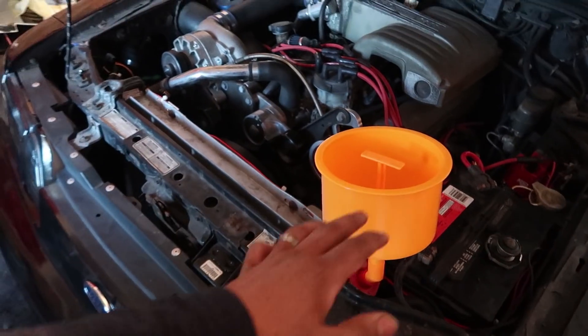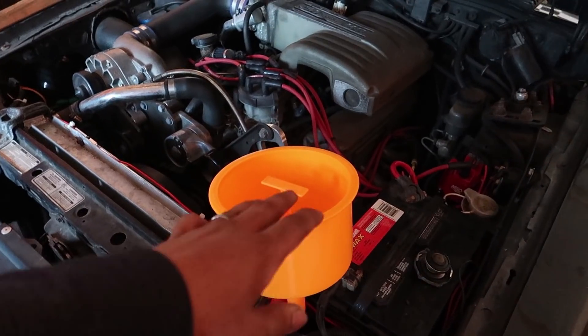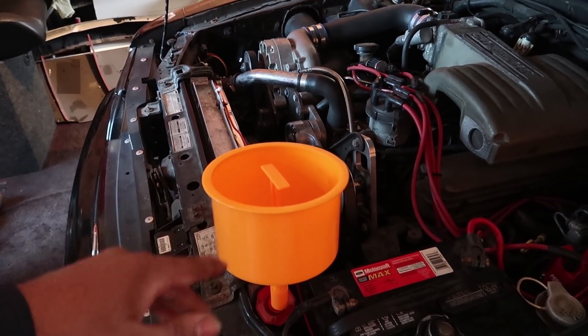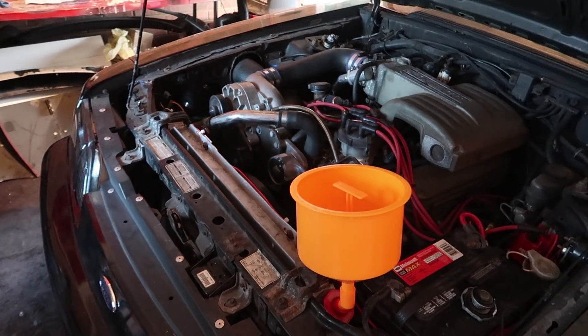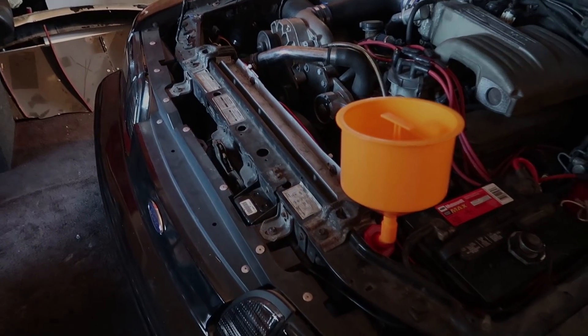Now we're going to bleed the cooling system and add water. If you don't have one of these spill-proof funnels, you absolutely need to get one — it's pretty much impossible to bleed a Fox Body without it, and it works on any car too. We'll bleed the system and that's going to be it. Thanks for watching, see you guys next time.